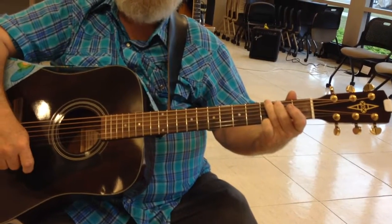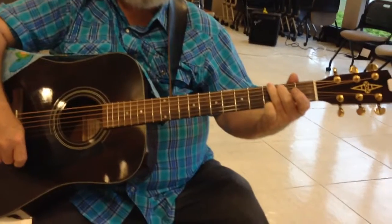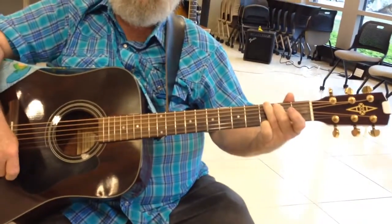Okay, this is called Amazing Grace, and we're doing it in a G chord. The chords are G, C, G, D.